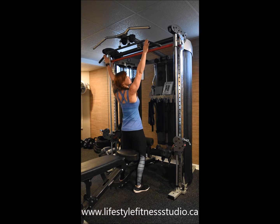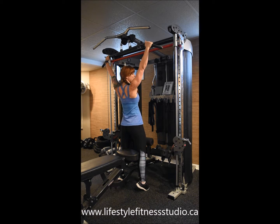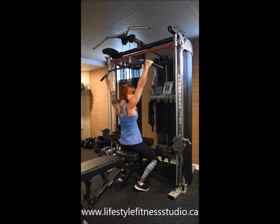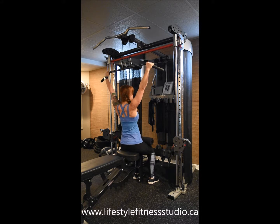Palms are going to be turned out and I'm going to take the widest grip that I can while still being able to have lots of strength in my hands to hold on to the bar. Sit down with the bar and position your legs underneath the roller so that you're anchored to the bench.